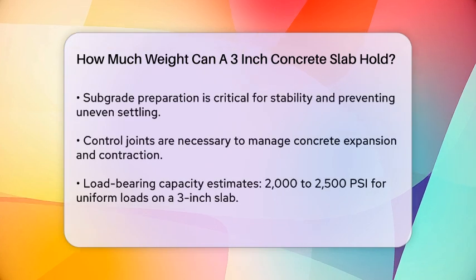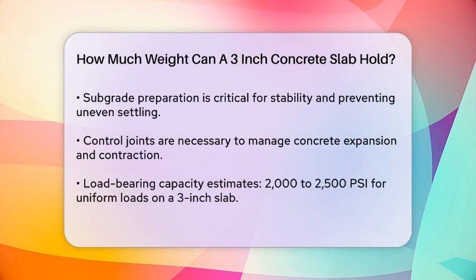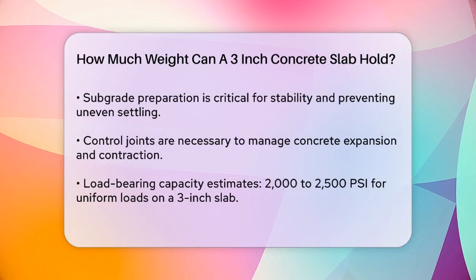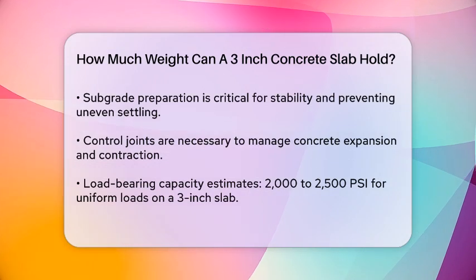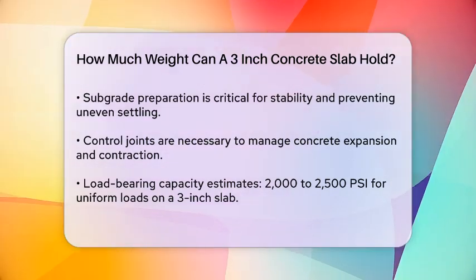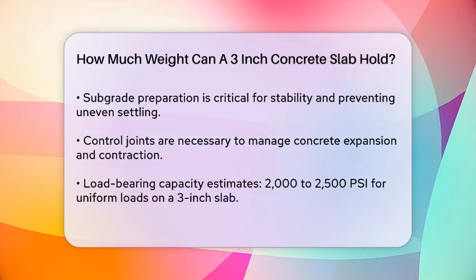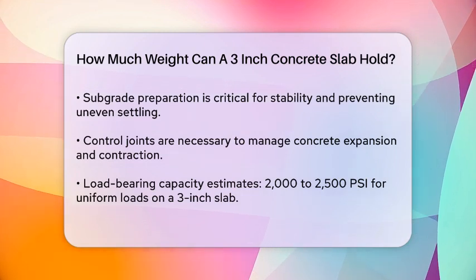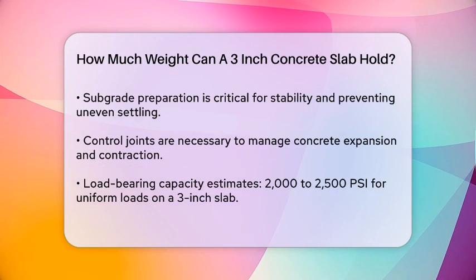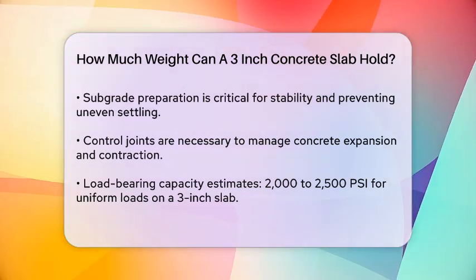Load-bearing Capacity: For a 4-inch slab, the load-bearing capacity is typically around 3,000 to 4,000 pounds per square foot under normal conditions. However, since a 3-inch slab is thinner, its capacity will be lower. As a rough estimate, a 3-inch slab might support around 2,000 to 2,500 PSI, or approximately 33 to 42 pounds per square inch of distributed load, considering the reduced thickness.